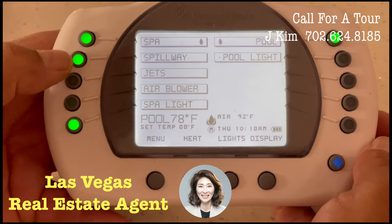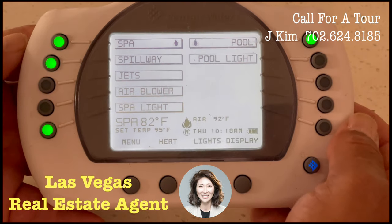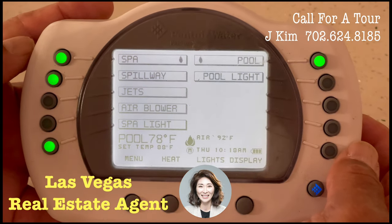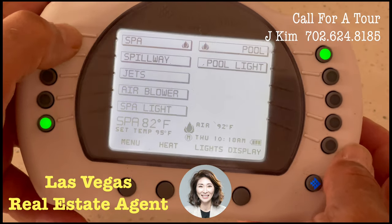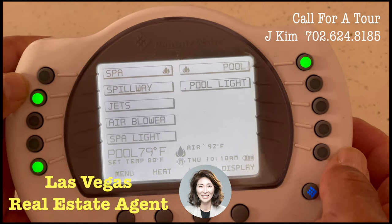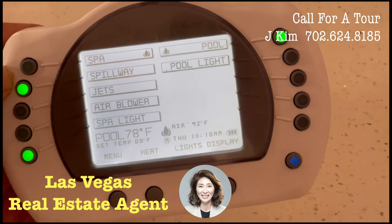If the light is on, the pump should be operating, or the spa light should be on. If I touch this button and turn the light off, you might not have heard it, but the pump went off outside.